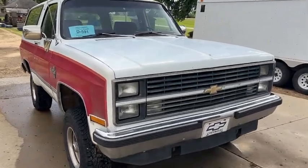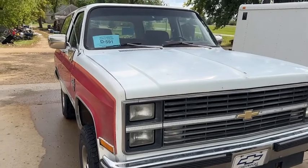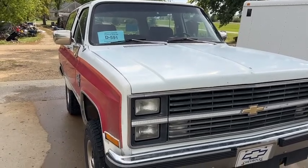Hi, this is Dirk from B&B Auto Sales and today we're going to show you our '84 K5 Blazer — came out of Arizona.